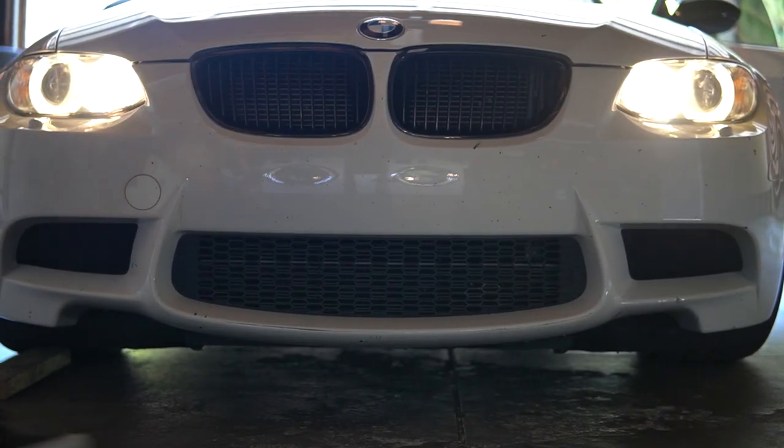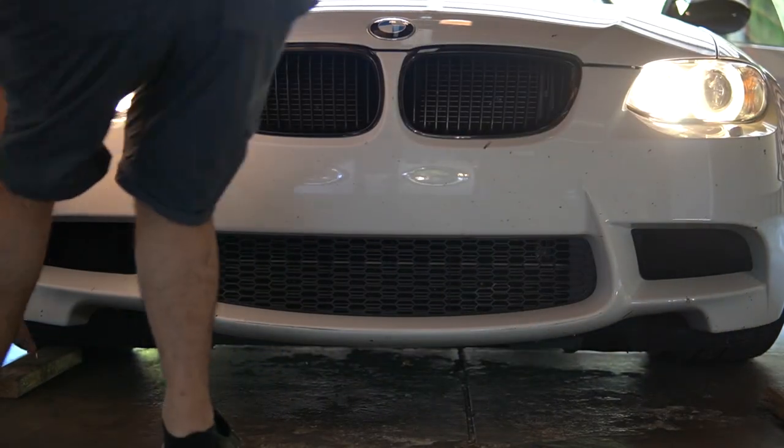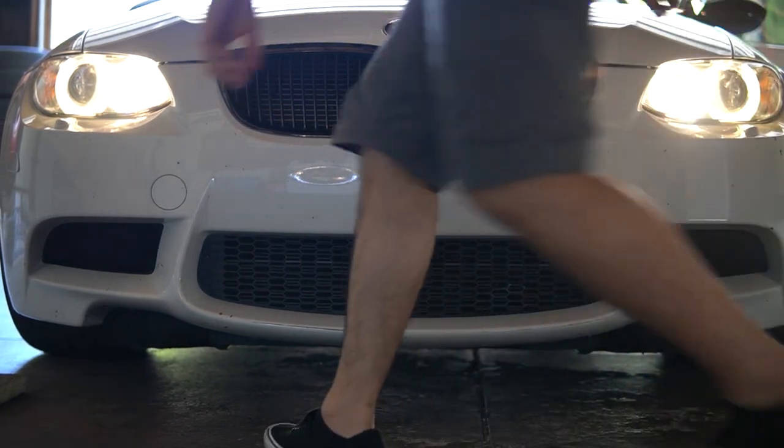Hey, what is up guys? Today I'm going to show you guys how to lift your BMW and get onto four jack stands. This method applies to all BMWs as well as lowered cars in general, but I'm using an E92 M3 as an example here.